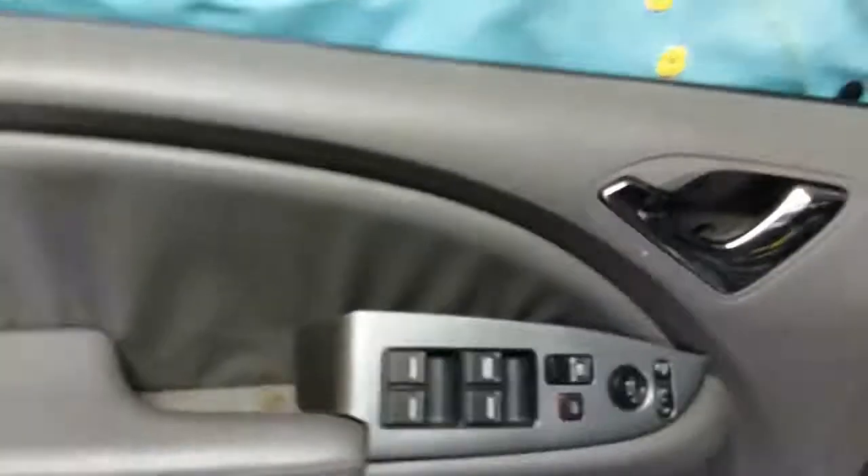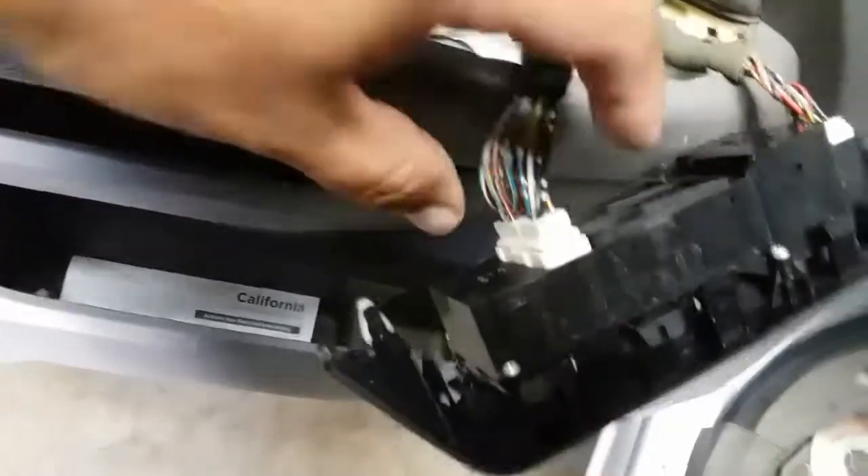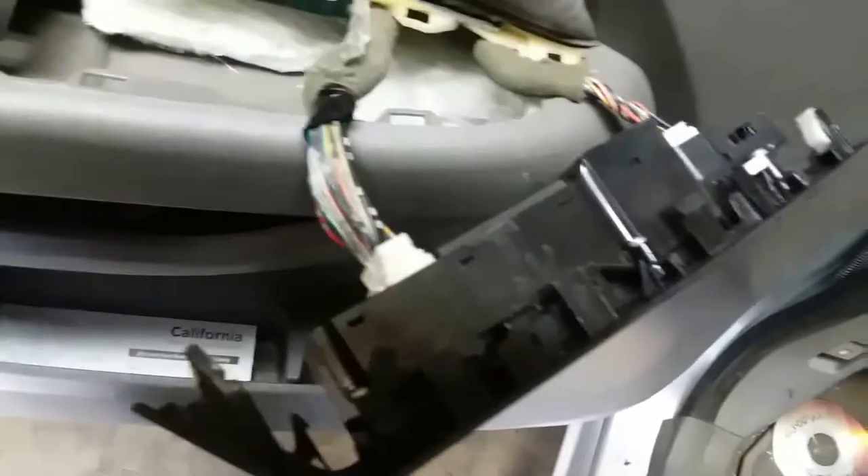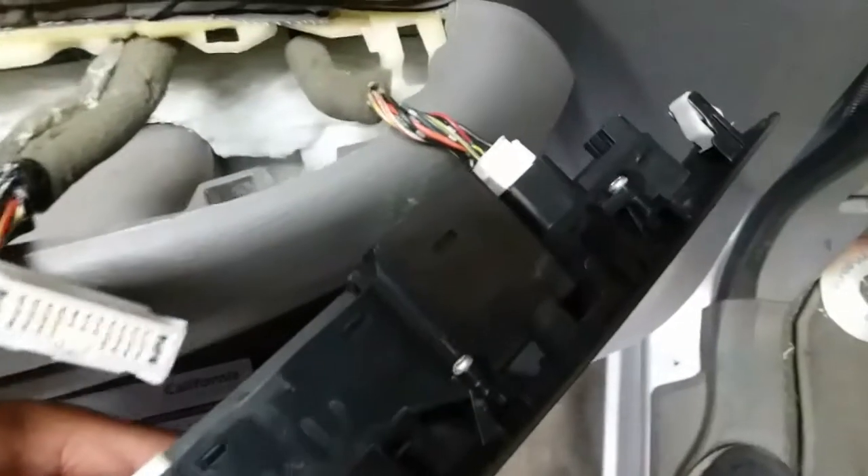The next thing you want to do is remove all the pigtails and lines that go to this. Back here on the master control switch, we have two pigtails. Press this in — you might need both hands to get these out, they're pretty jammed in there. Once you remove the first one, go ahead and remove the top one, and it comes off loose.